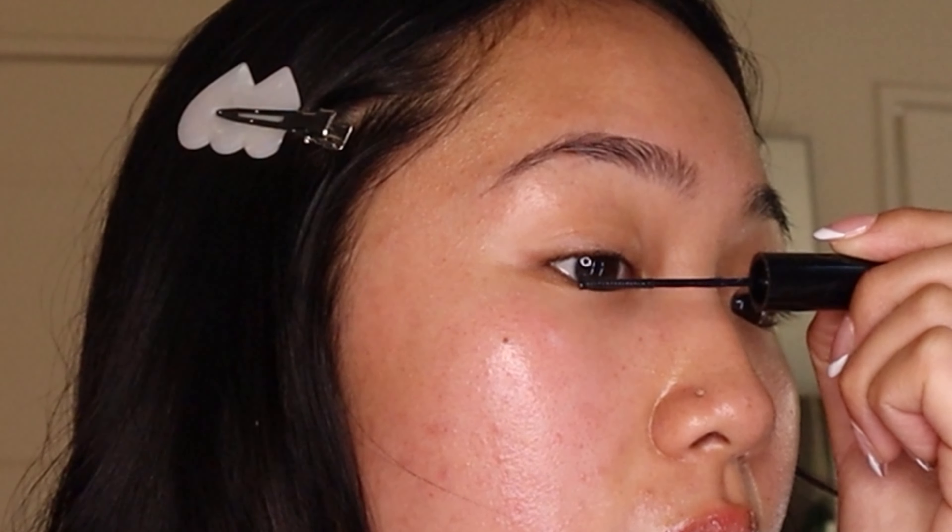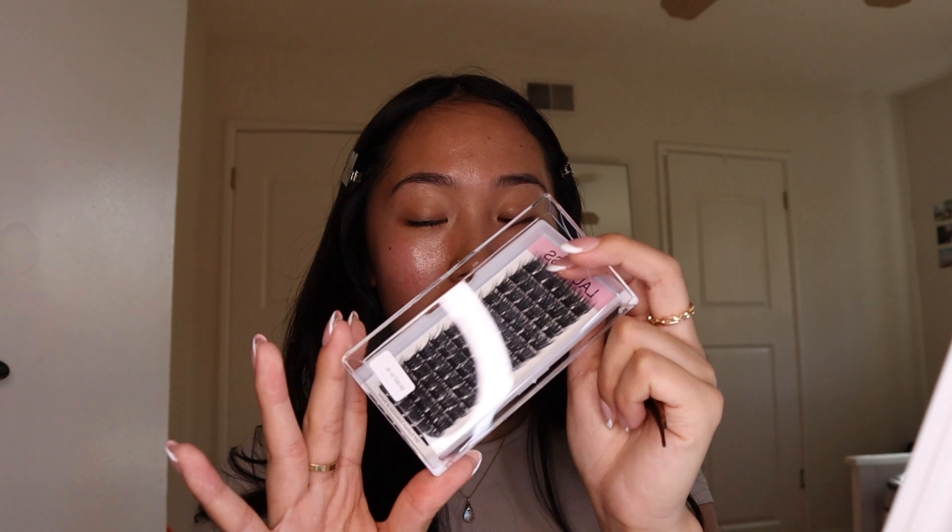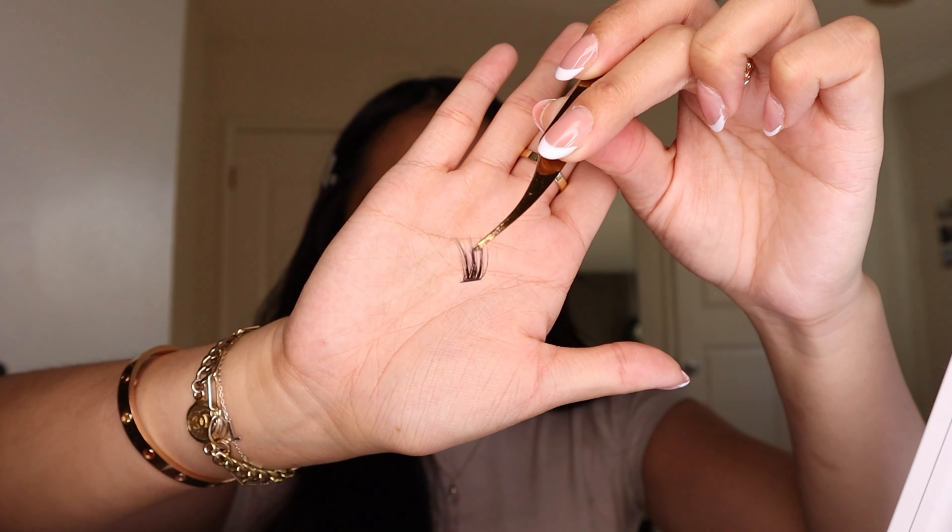Okay, now we're getting into the lashes. First, we apply the bond — just tap it on the base of your lashes. If you have long lashes, be careful not to get it on the ends or the clusters will stick and look clumpy. A little goes a long way. Then wait about 10 to 15 seconds for it to get tacky. I do a cat eye because it looks best on my eyes.